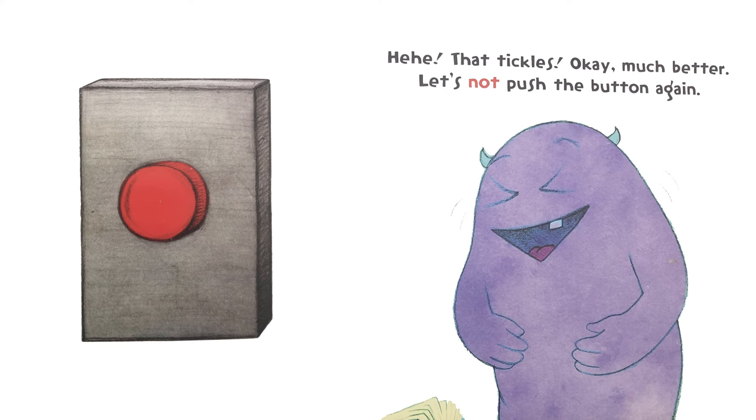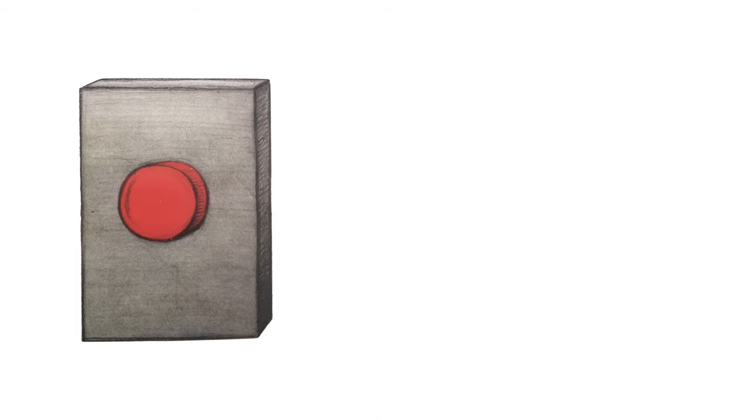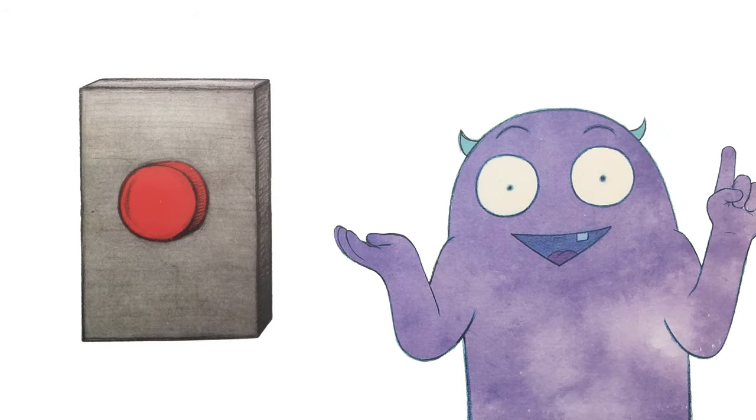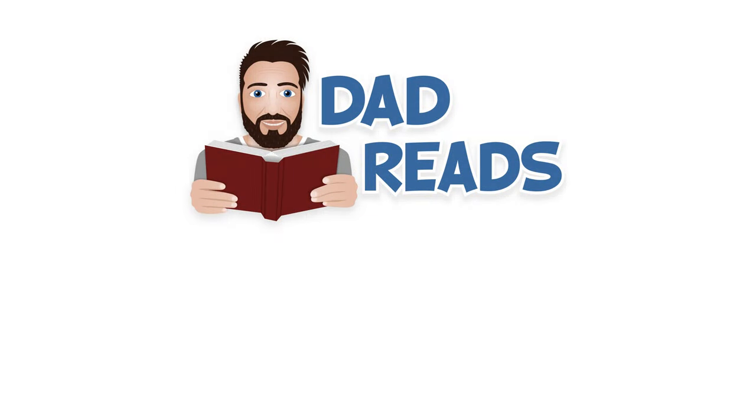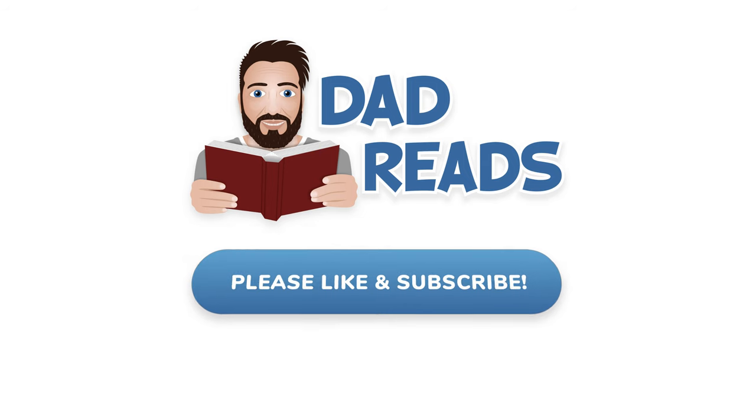Let's not push the button again. But that was kind of fun. Maybe just a couple more pushes? Thanks for listening to Dad Reads. Please like and subscribe if you enjoyed the video.